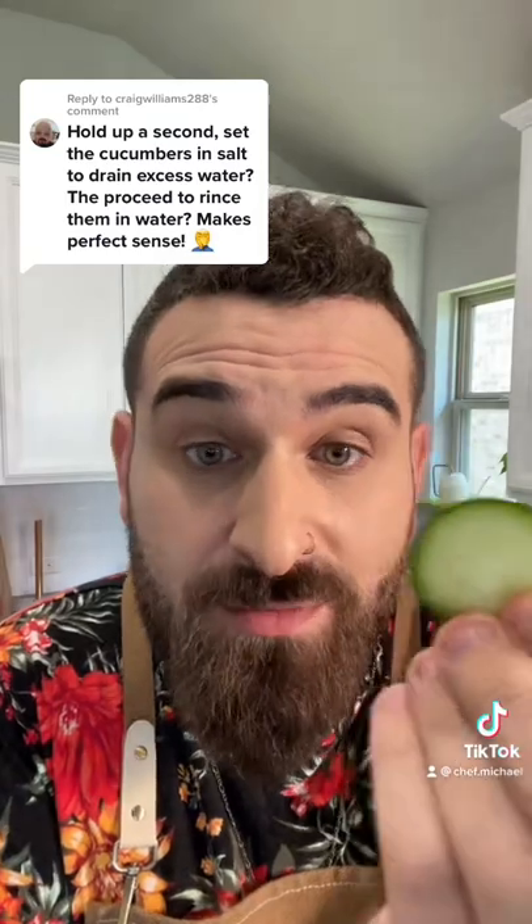This has been done this way for centuries — science, science, science. Ask Hank Green; I don't know, I'm not that smart, but it works. If you didn't do this, you would have a really soupy, watery, weird, nasty cucumber salad instead of a rich and creamy one. So trust me.